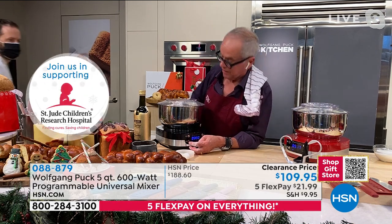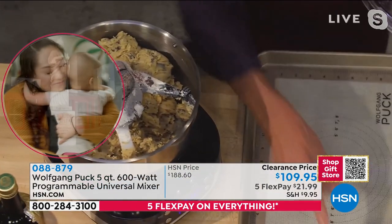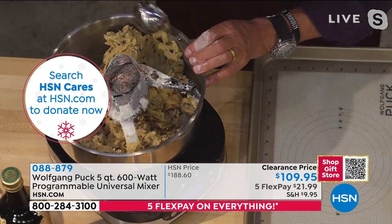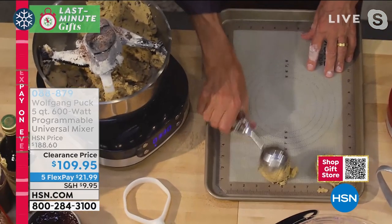Now look at that - I stop it. I take the cover off. Here I have my cookie sheet which is nonstick with a silicone pad. We're going to make our cookies from start to finish in no time. You can put it on the timer and that makes it so easy to work with.